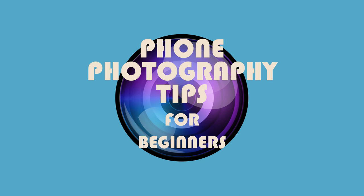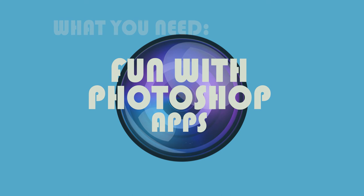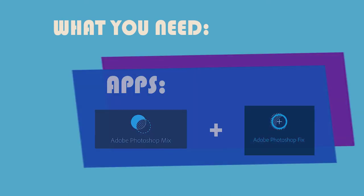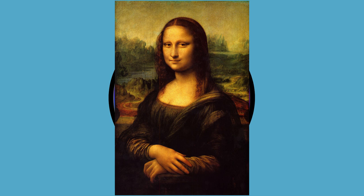Hi guys, today I'm going to show you a fun trick I learned while messing around with Photoshop apps on my phone. First you will need to download the Photoshop Mix app and the Photoshop Fix app to your phone. Today I'm going to show you how I put my friend Kevin's face on the Mona Lisa. I asked Kevin to pose like the Mona Lisa and send me a pic.